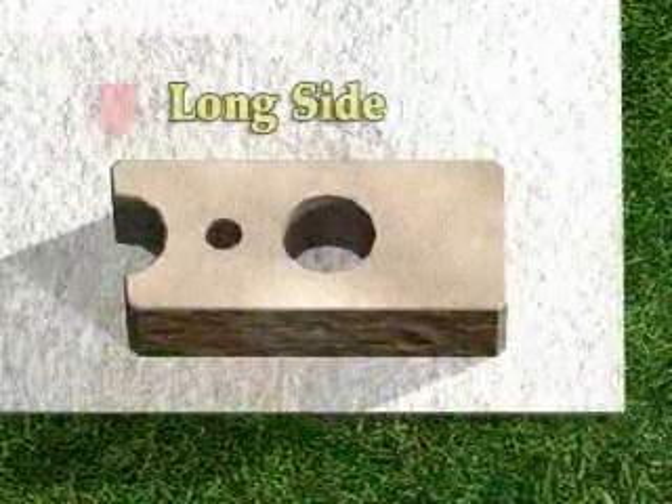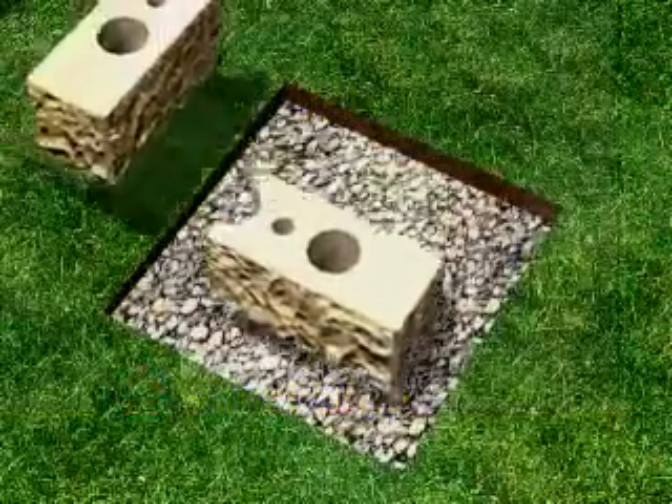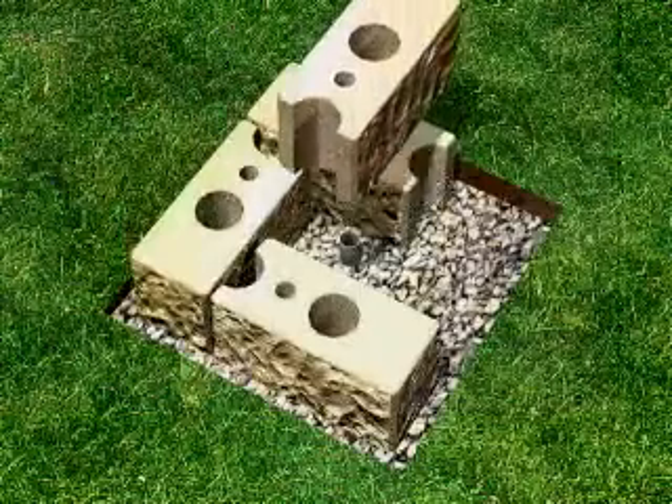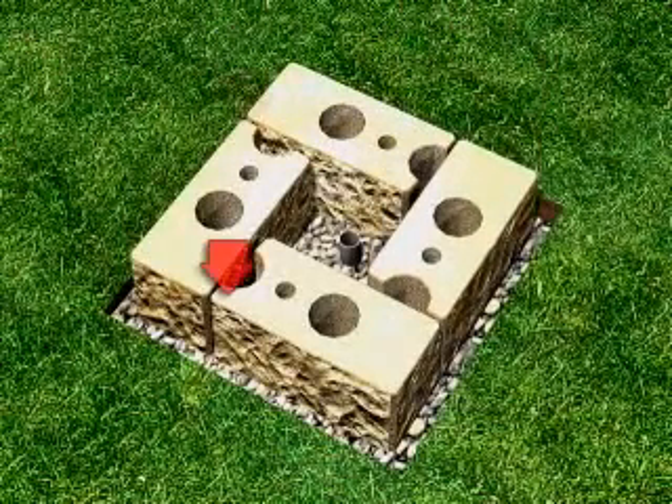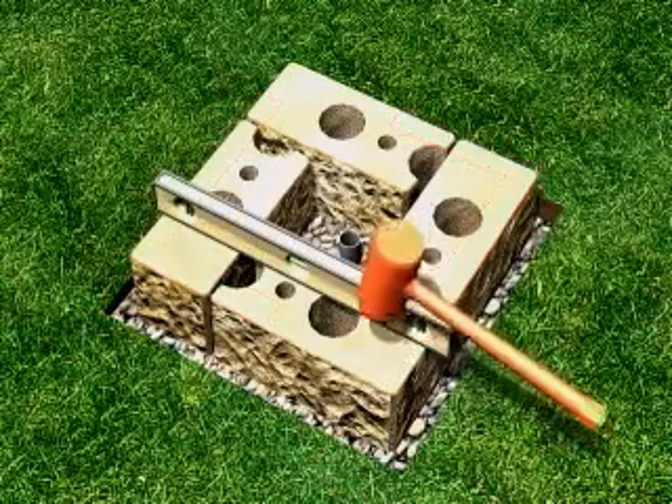Corner blocks have a long side and a short side. Begin the base course by placing four corner blocks with their long sides facing out. Align the blocks with the square and level with a dead blow hammer.